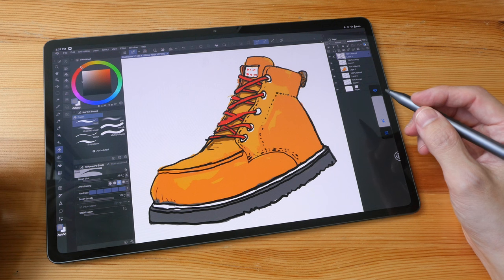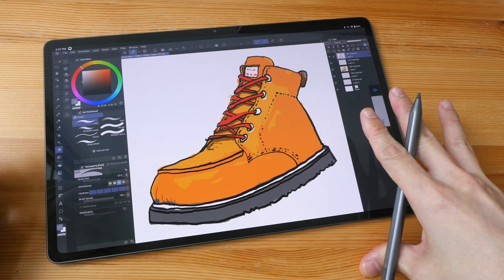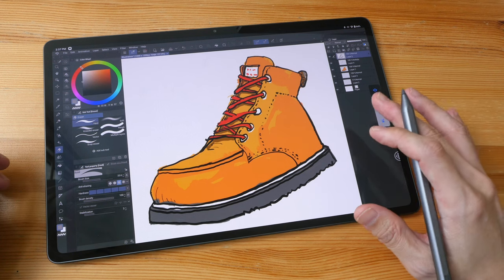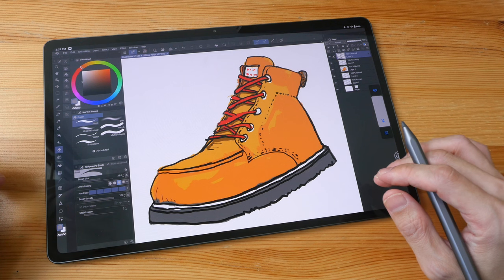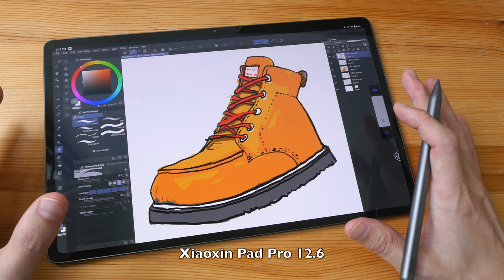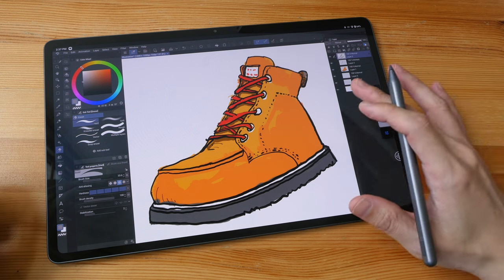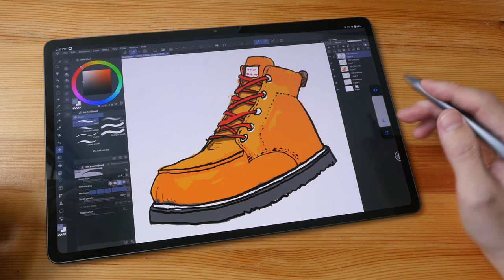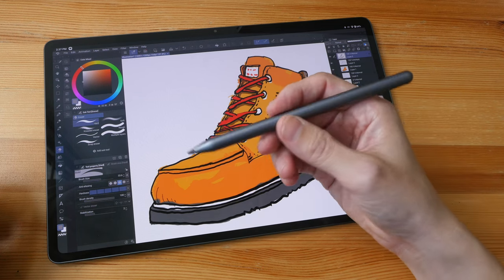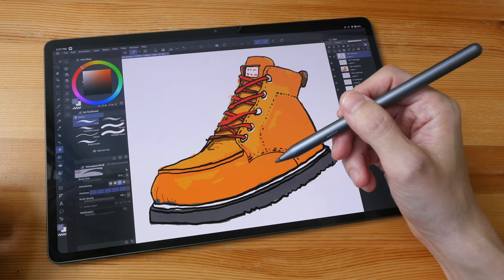Hey everyone, Teo here. This is the artist review of the Lenovo Tab P12 Pro tablet. This is the flagship Android tablet that Lenovo released towards the end of 2021, and it's the upgrade to the 11.5-inch Lenovo P11 Pro. This tablet is also known as the Xiaoxin Pad Pro 12.6 in Asian markets. To give you the bottom line up front: this is a beautiful looking tablet with solid build quality, and overall performance is very smooth, lag-free, and fast. The drawing experience with the Lenovo Precision Pen isn't quite up to my standards, though, because there are some issues with the pen.